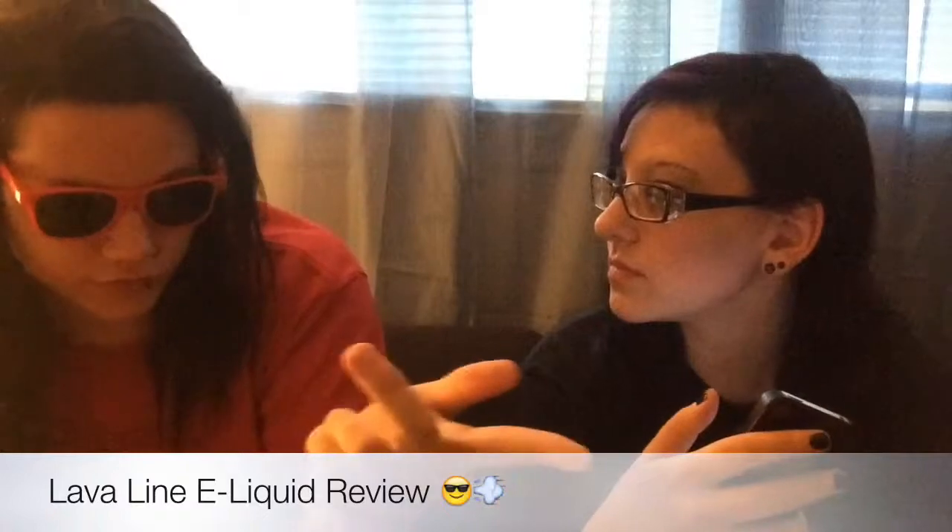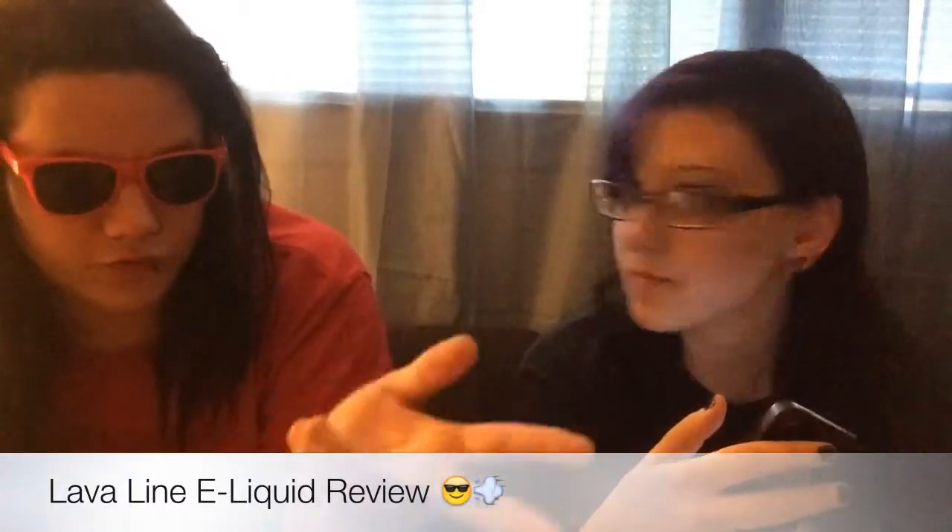They said they wanted us to review their juice, and the company is called Volcano E-Cigs — which is awesome, like an eruption of flavors. They just came out with the Lava line, which makes sense because volcanoes and lava. Each of the different flavors is based off a different volcano, like Mount Vesuvius and Fuji.